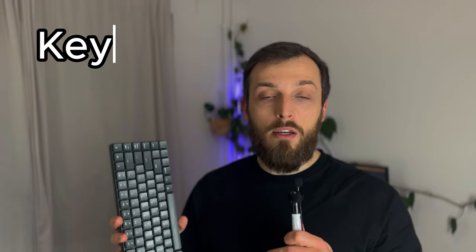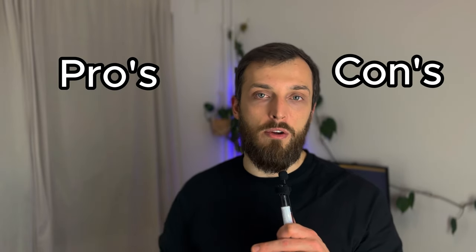If you think about getting into mechanical keyboards, look no further. Today I want to explore with you the Keychron K3 version 1. I have it for over two years now, so it's a long-term review, and I will give you some pros and cons at the end of the video.